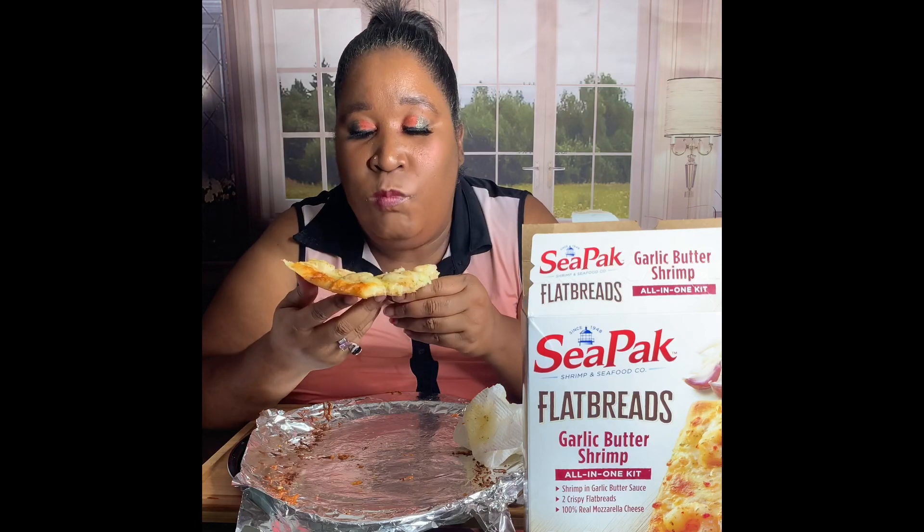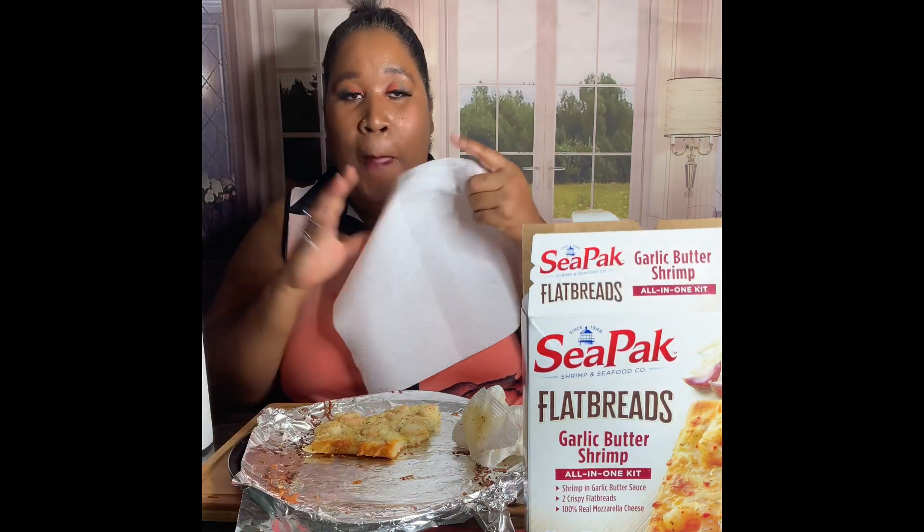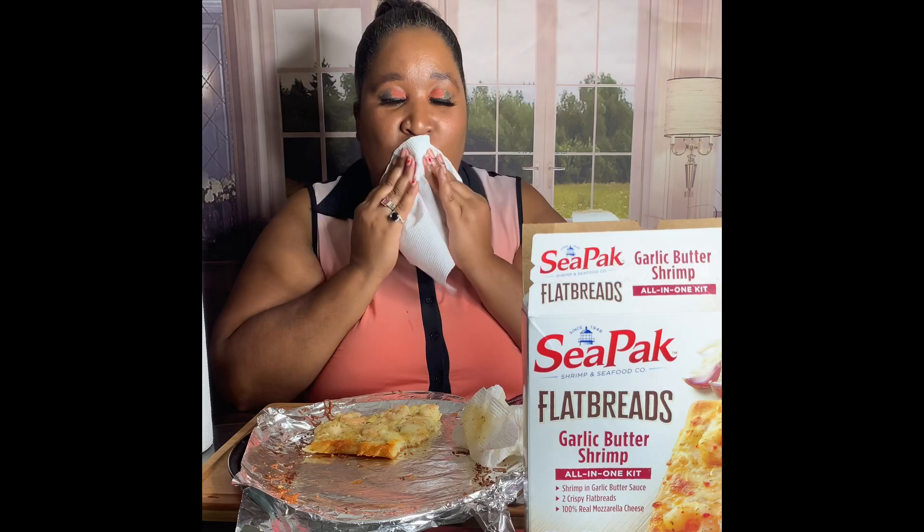This is breakfast, lunch, and dinner. That's why we don't have to eat both at once. This is good, I ain't even gonna lie — like when I tell you something is good, it's good.